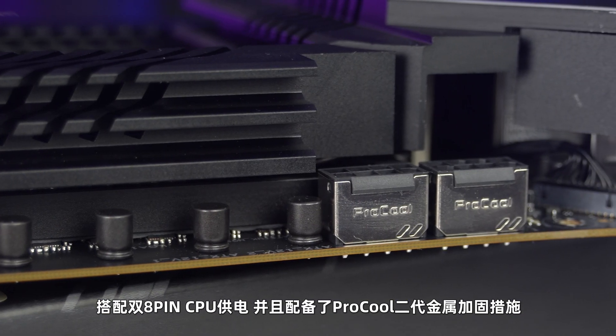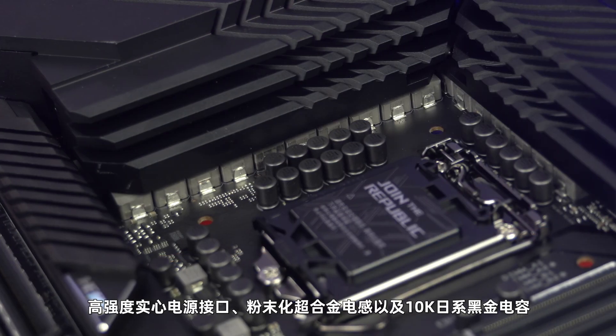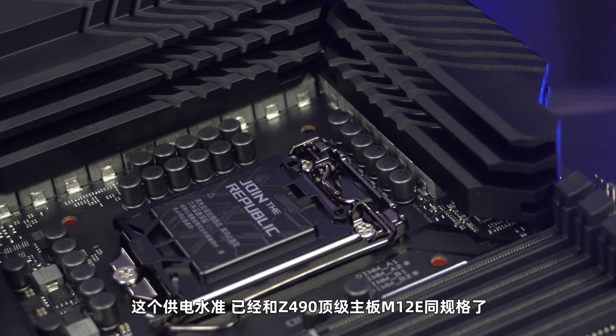接下来就是技术方面。主板供电方面搭载了14加2项整合式供电模组，单项可以处理90A电流，搭配双8-pin CPU供电入口，并且配备了ProCooler二代金属加固措施、高响应实心电源接口、功朴化调合性电感以及10K日系黑金电容。这个供电水准已经可以和Z490的顶级主板M12E同规格了。